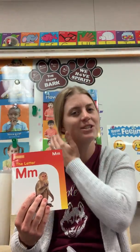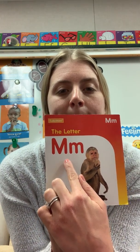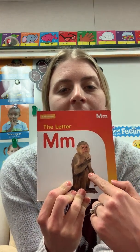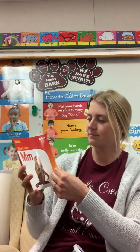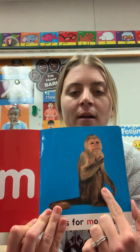Hi friends! It's Teacher Angela here. This week we're working on letter M. M is for monkey. M-m-monkey. M is for monkey.